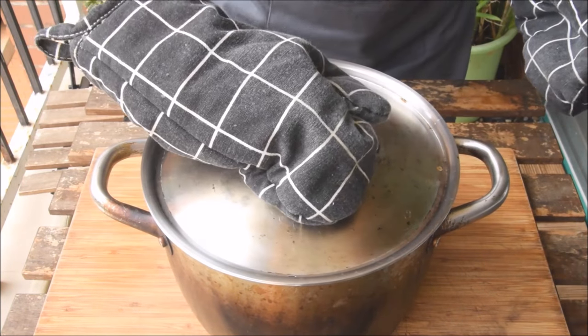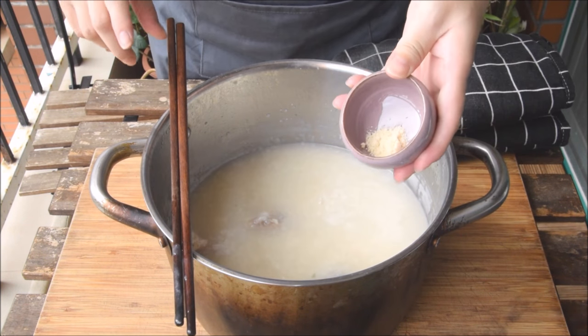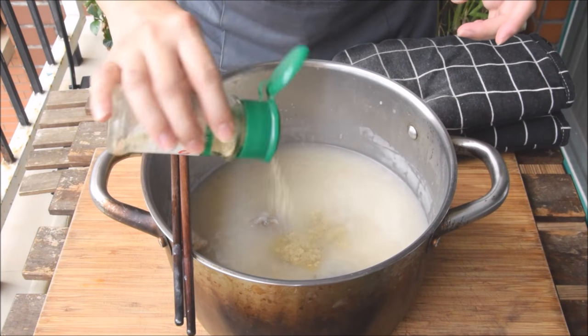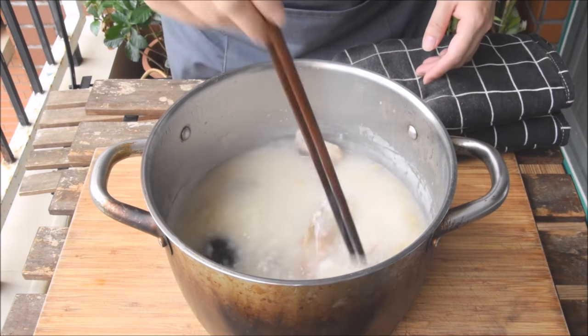Another half hour later, our congee is done. Season that congee with a half tablespoon of salt, about a teaspoon of chicken bouillon or MSG, and about a half teaspoon of white pepper powder. Mix that in, being real careful because this stuff is basically like rice lava at this point.